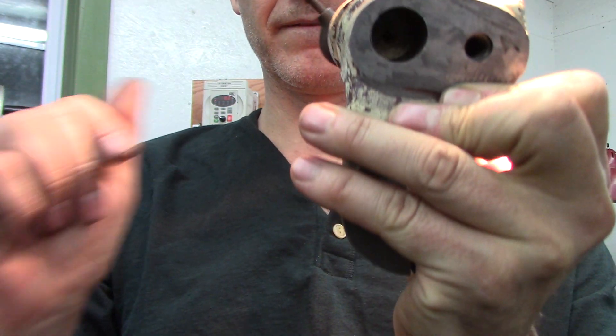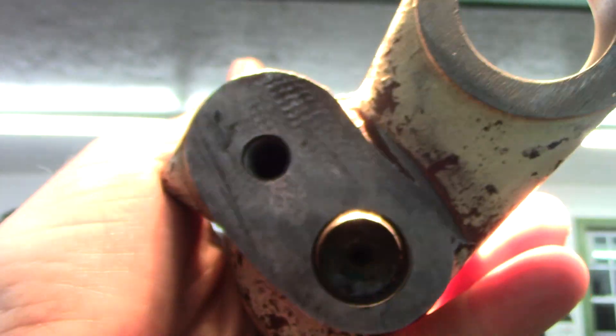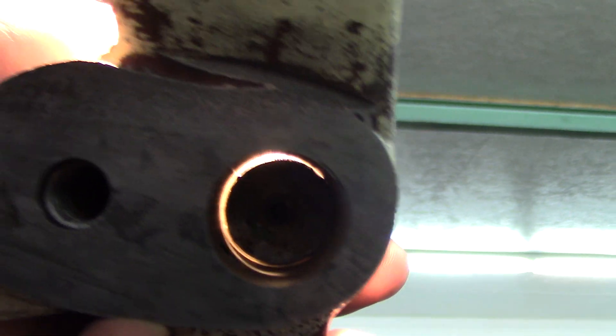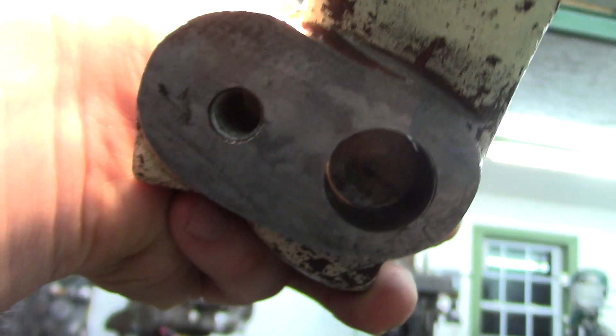I'll try to do this freehand with the camera. Push that down — so that's down there. What you see is the bores are not lined up quite right. I'm just using this as a light source. That seems to be about the best view I can get.